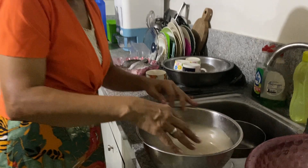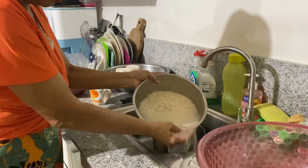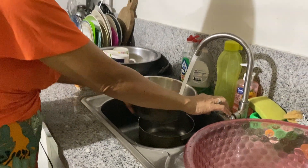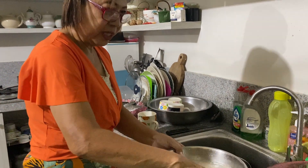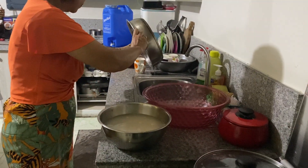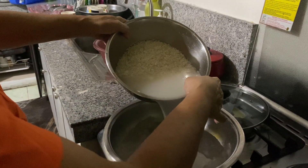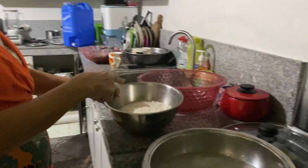Welcome to All Meals. This is the hugas bigas that we will put in the sinigang. So the first wash I will pour out — I will not include yet. But on the second time, that's the one I will include as the soup for the sinigang, which is called hugas bigas. I will put it in my sinigang. And then I will cook this as the rice.